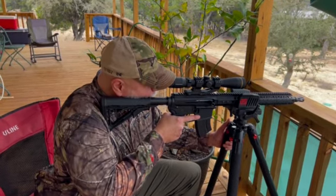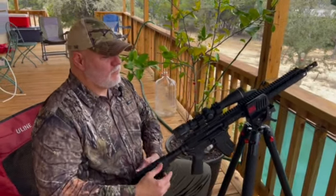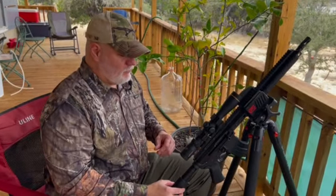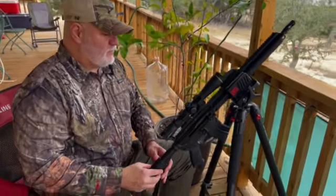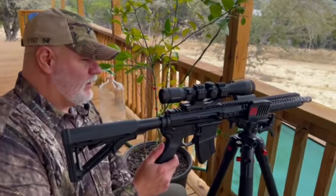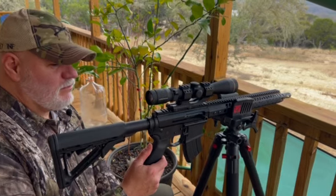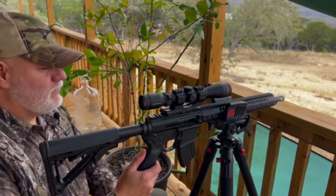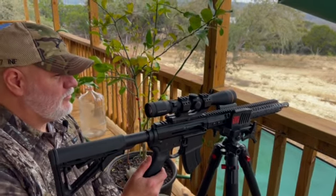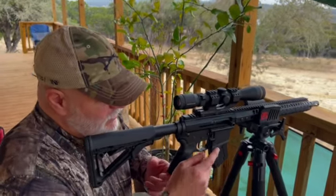You seeing anything? No, but this is a deer hunt scope — one of them fancy ones. What are you shooting there today? This is a half Palmetto, half Bear Creek 7.62 by 39, 16 inch barrel, right hand drive.